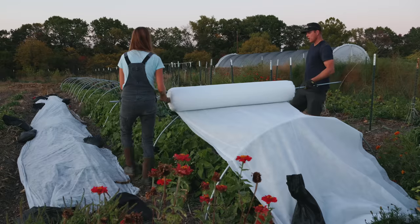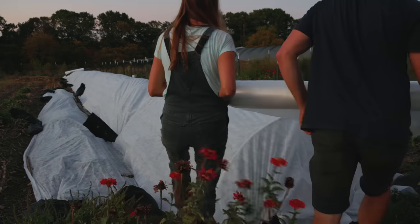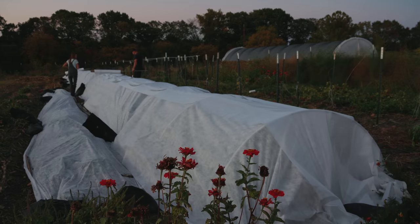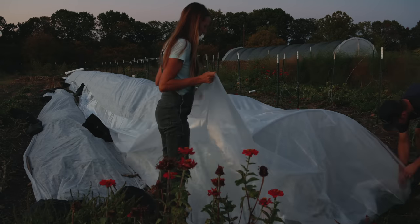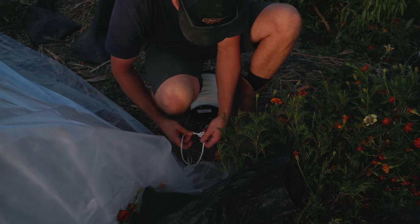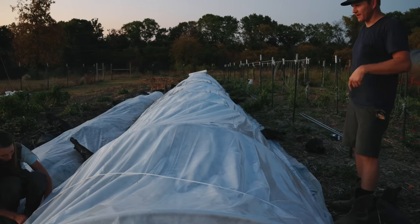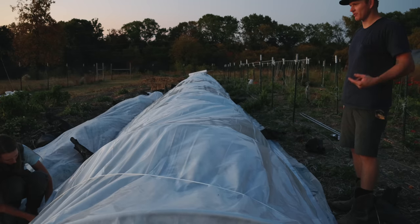I'm putting two covers on because of the green beans and because it's going to be a really hard frost. This is about 100 feet of cover. You tie the string on one end with a double half hitch, come down to the hook, and feed the rope through sideways then twist it onto the hook — that way you don't have to thread it all the way through.